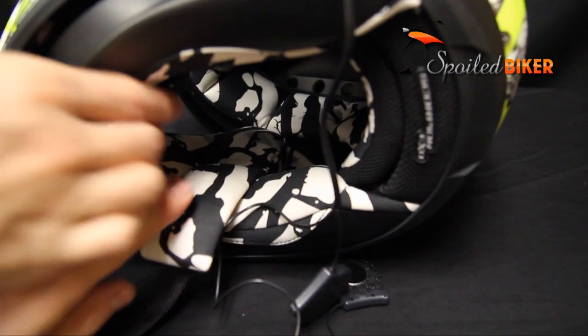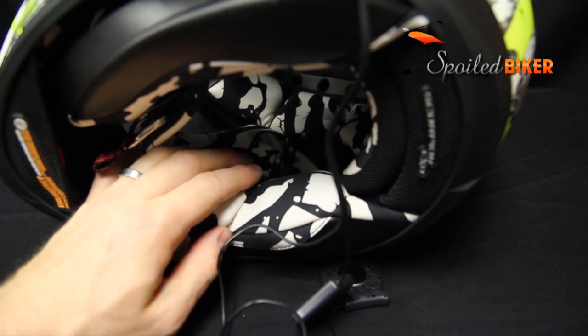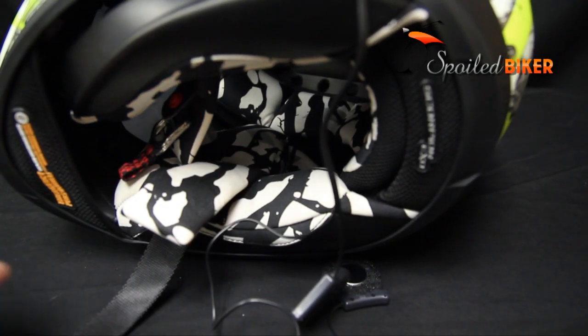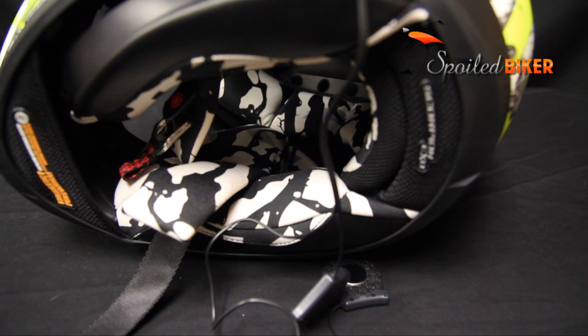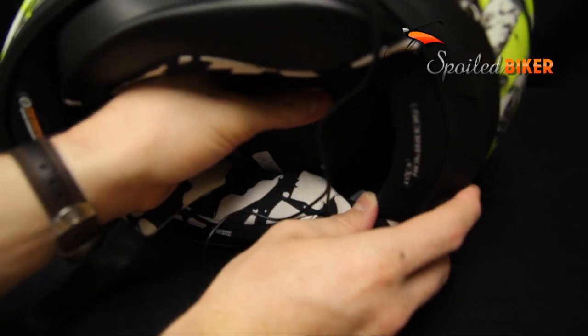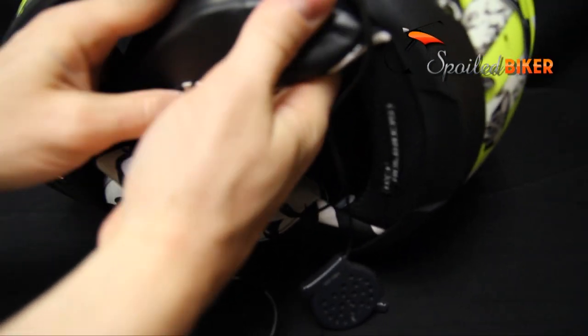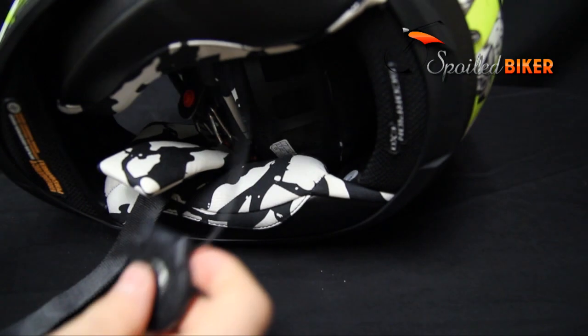Next, we'll install the speakers. With the Scorpion, there is an ear pocket area that has a flap that covers the shell. We're going to put the speaker right behind that flap and use the included Velcro pads to hold it in place. Because the microphones are on the speakers and they use triangulation to detect the voice, both speakers need to be in the same position front to back and preferably up and down as well. Start by pulling the padding off — there are a couple of snaps for the back padding — and you can feed both speakers through the left side and then run a wire from the left speaker over to the right speaker.